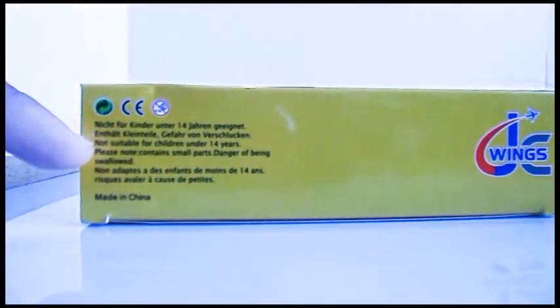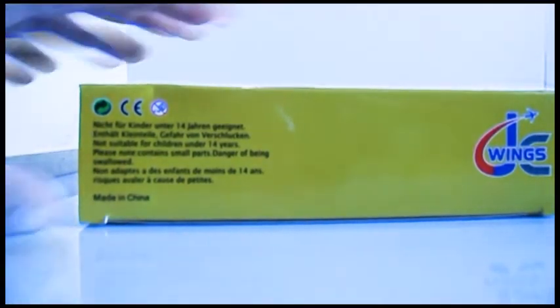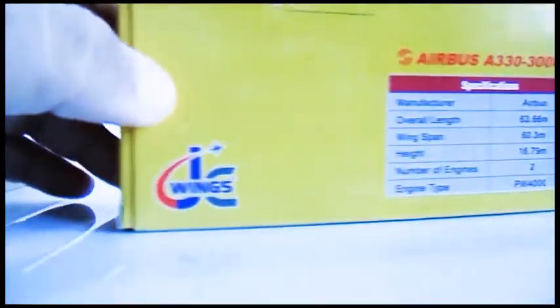Reading the English, it says: not suitable for children under 14 years, contains small parts, danger of being swallowed. It's made in China. Turning to the bottom you have the JC Wings logo.